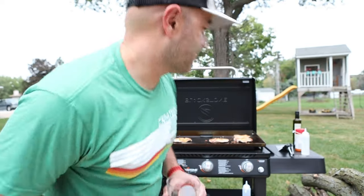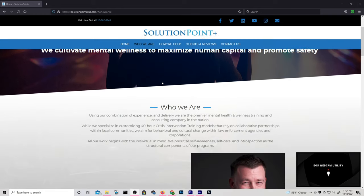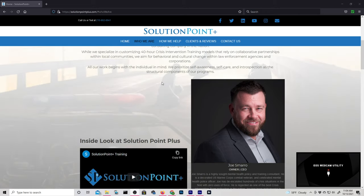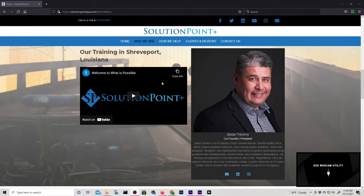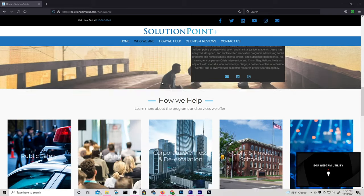While we're waiting for the pork chops to finish cooking, this episode of Misinformation Media is sponsored by Solution Point Plus. Solution Point Plus is a national training and consulting firm that specializes in cultivating mental wellness to maximize human capital and promote safety within organizations. If your agency needs mental health, mental wellness, de-escalation training, or consulting, you can find them at www.solutionpointplus.com.